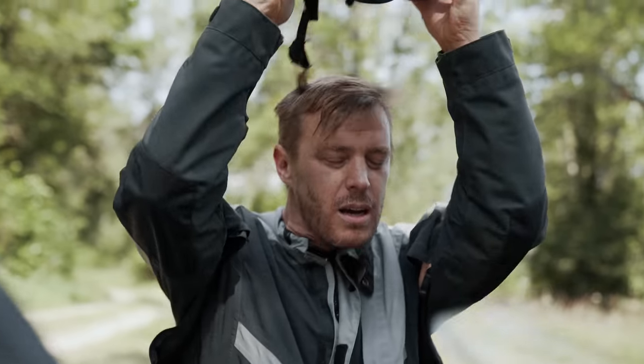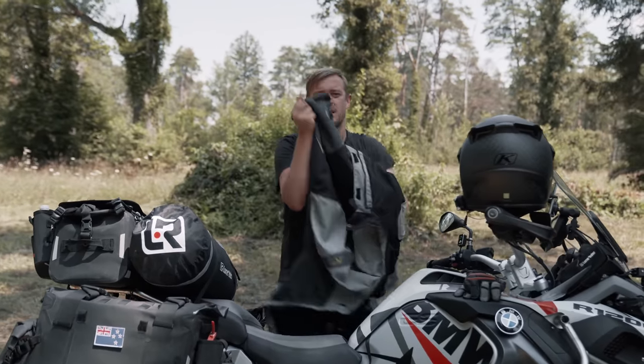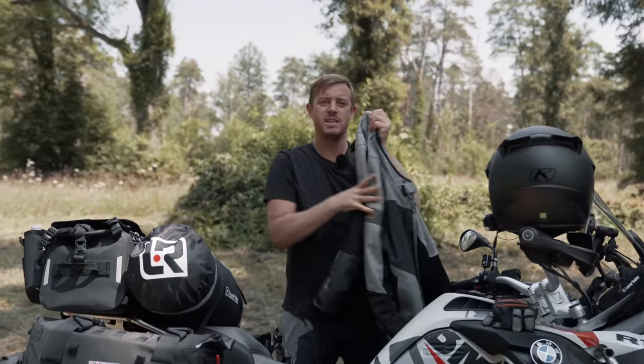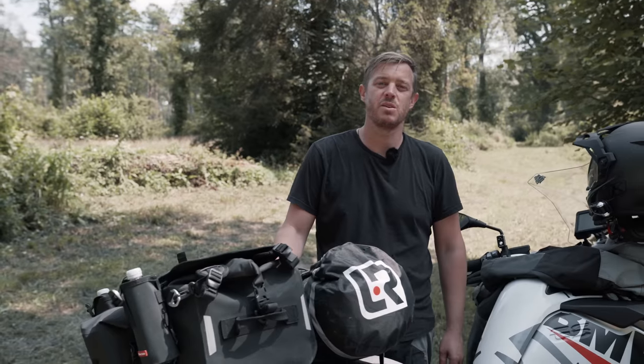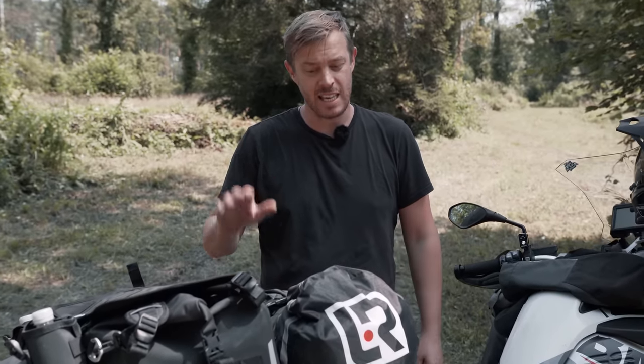The moto tent was our first product that we designed back in 2012. We wanted a superior adventure riding tent that stored everything that you need plus your bike. Ever since then we've been improving the moto tent bit by bit, optimizing the comfort and the functionality. Let's take a look.